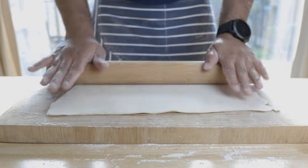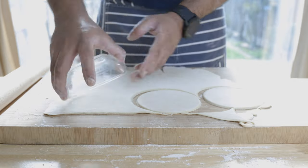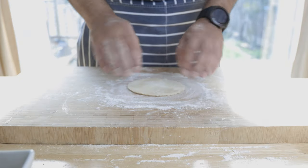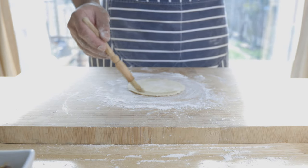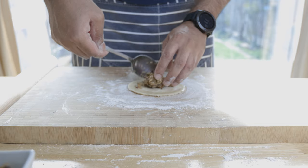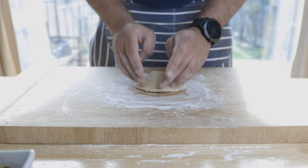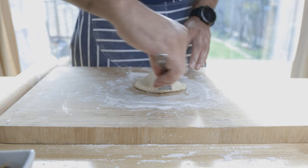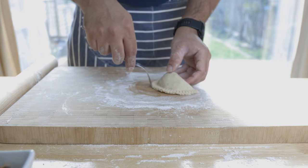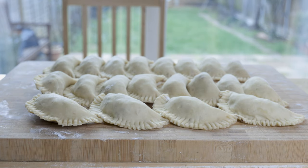Roll out your pastry until about three millimetres thick and, using a cutter or whatever you have at home — here I have a bowl — cut out circles about 10 to 12 centimetres in diameter. Then using a brush, coat the edge of the pastry with egg whites. Afterwards, put about a tablespoon's worth of filling in the middle and seal it. Initially seal down the edges with your fingers, then use a fork to ensure the pastry is sealed as well as giving that aesthetic look. Now all you have to do is either deep fry these or pop them in the oven preheated at 180°C or 360°F for about 20 to 25 minutes until the pastry becomes golden in colour.